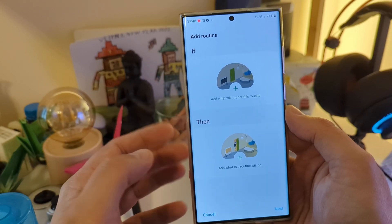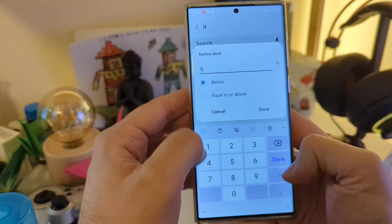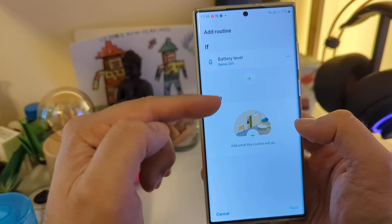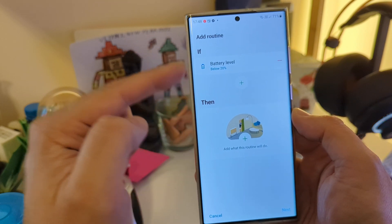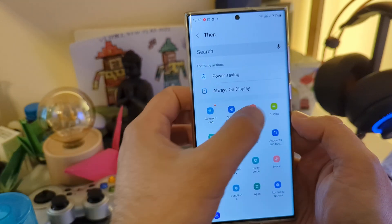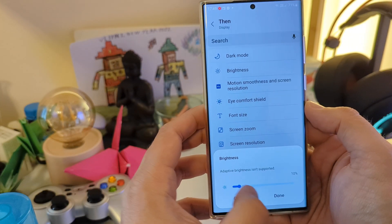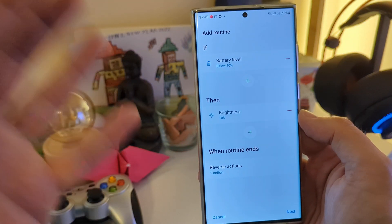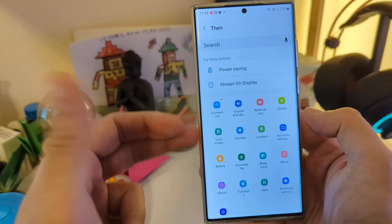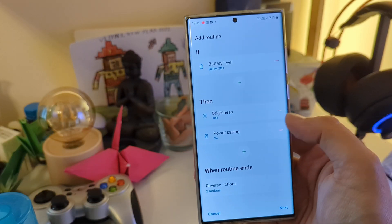Let's create this new routine. If the battery level falls below 20%, then several things will happen. First, go to Display and set the brightness to 10% or less — since you only have 20% or less battery, set the brightness to 10%. Also turn on Power Saving, and here's another very nifty trick.